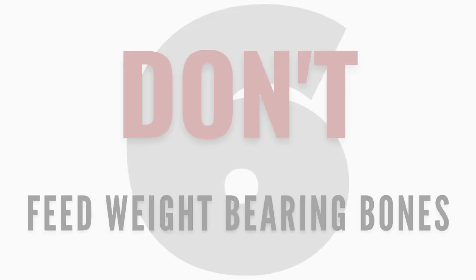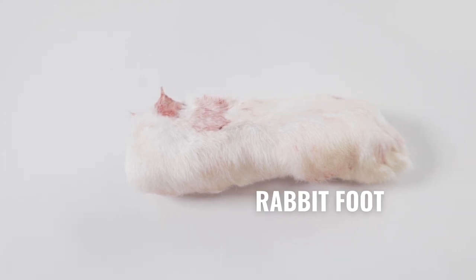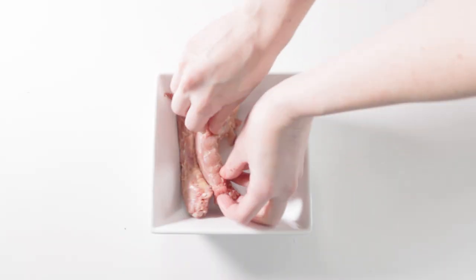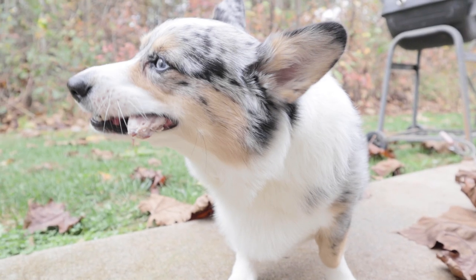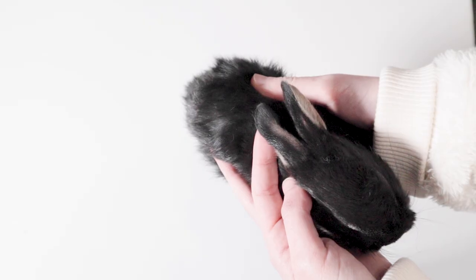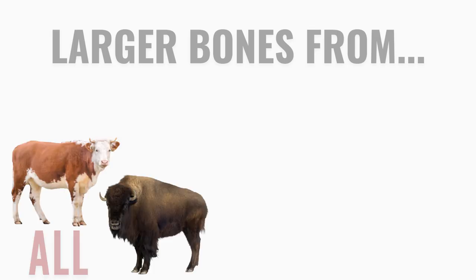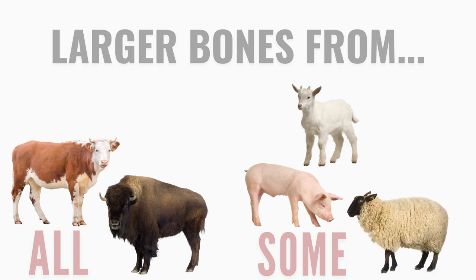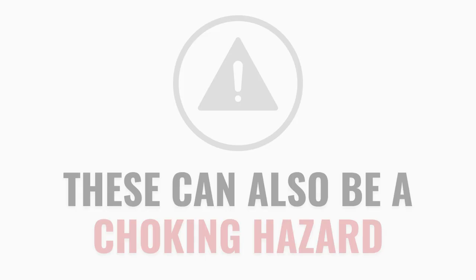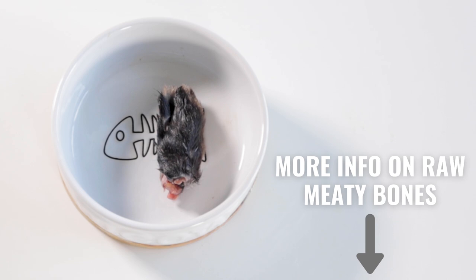Number six: don't feed weight-bearing bones. There are many safe and beneficial raw meaty bones to feed, but a handful can be dangerous. In general, you should feed your pet size-appropriate bones that are easy for them to fit in their mouth and crunch down on — usually poultry, rabbit, rodent, and small lamb and pork bones. Larger bones from beef, bison, and some pork, goat, lamb, and turkey may cause teeth fractures because of how dense they are, and may also be a choking hazard. I will link a video that goes over raw meaty bones more in the description.